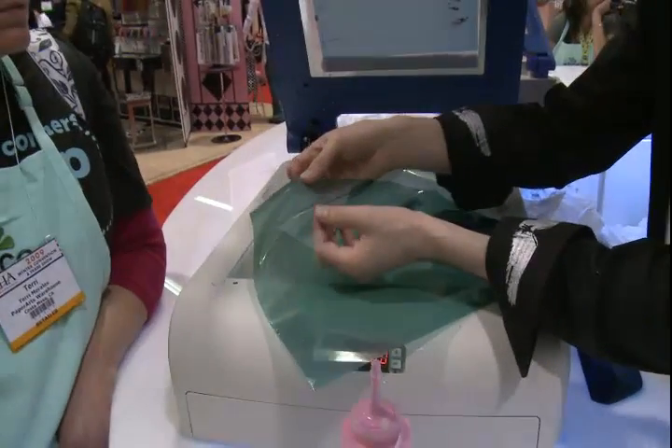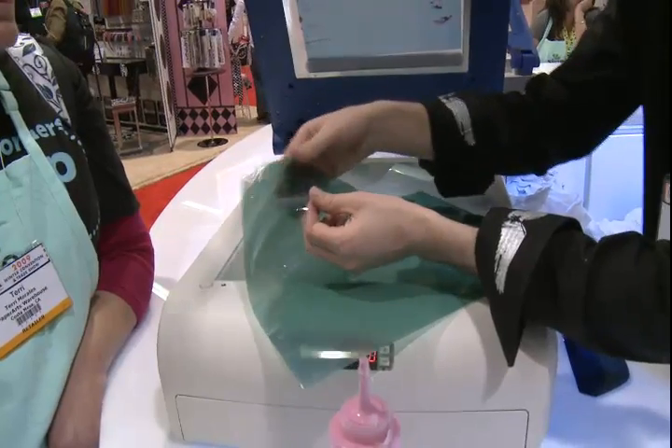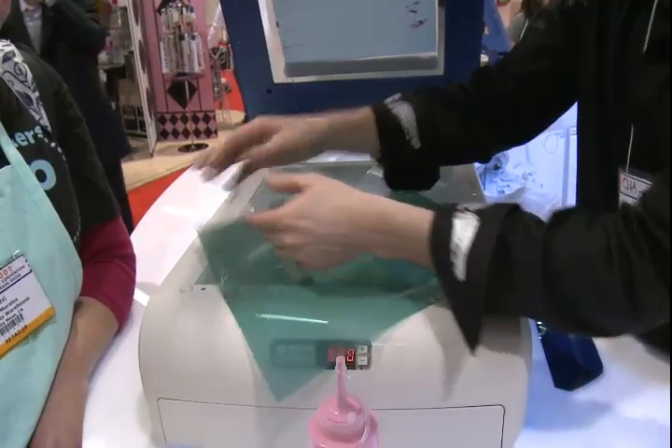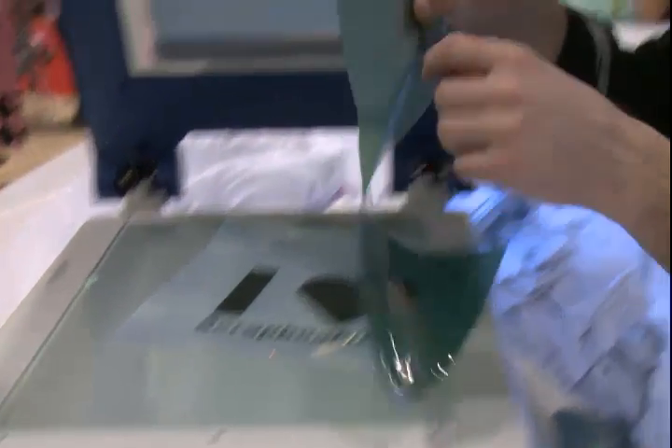Once it's dry, you'll just peel away the plastic part. You can throw that away, or save it for scrapbooking or something — you never know. You could even draw a design on it and use it for another t-shirt later if you wanted to.